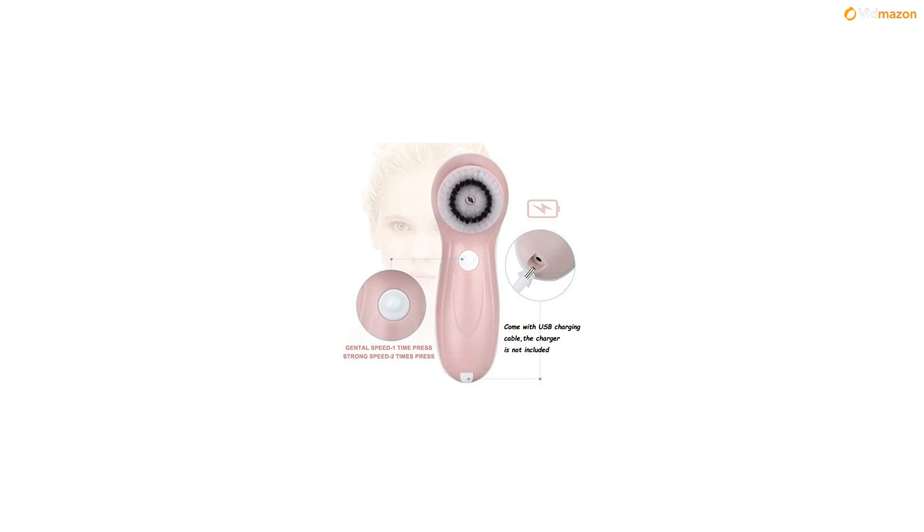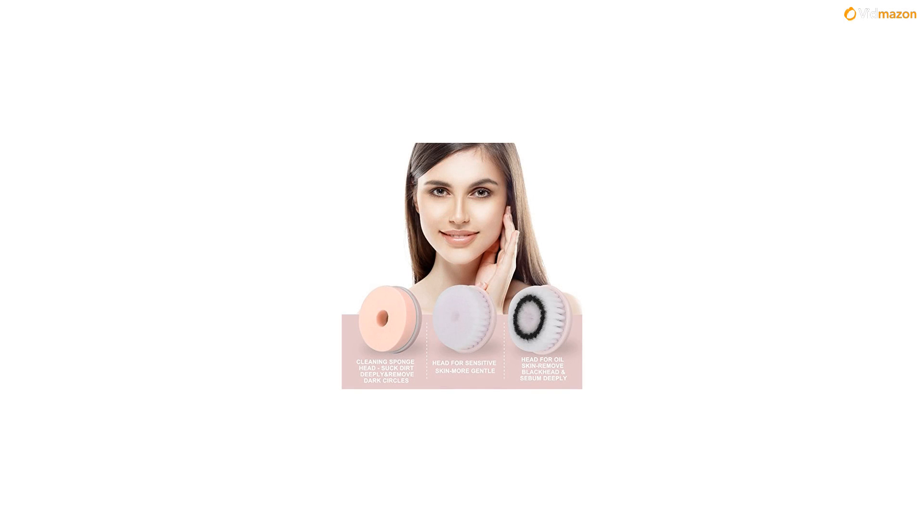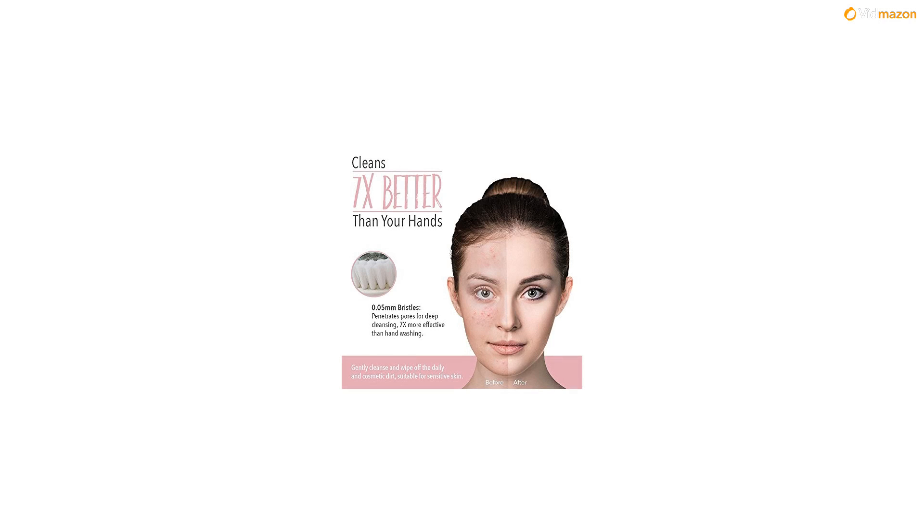The Sponge Cleansing Brush, for sensitive skin — an elastic silicone brush that gently cleans and cares for your skin. Good for sensitive skin or skin in a sensitive period. Suggested use: adjust according to your skin sensitivity.